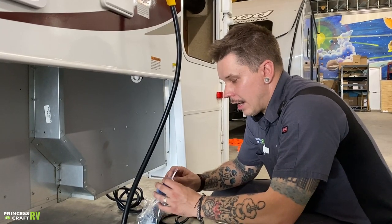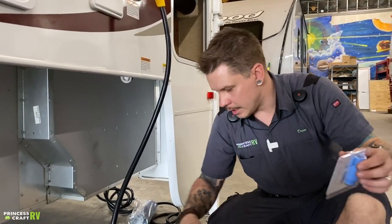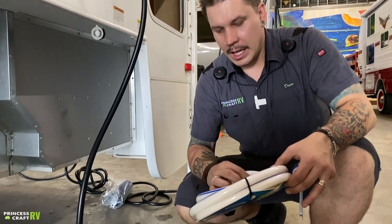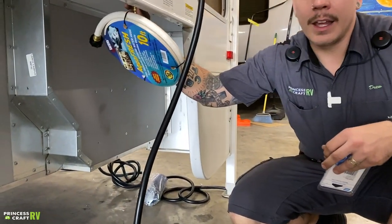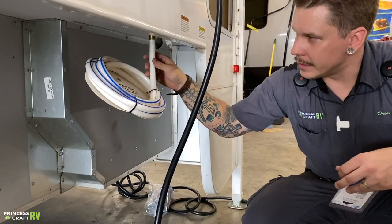If that's not enough water pressure, feel free to upgrade to either an adjustable water pressure regulator or a high-flow water pressure regulator. Either way, they hook directly onto the water source and then your hose onto that. The trailer connection is going to be rotated as you attach it here.